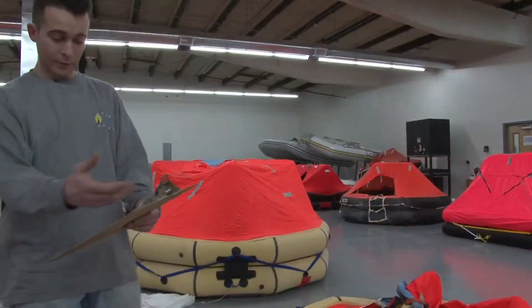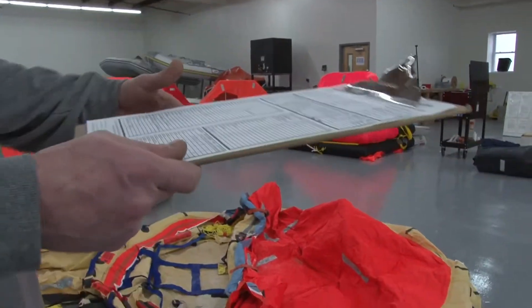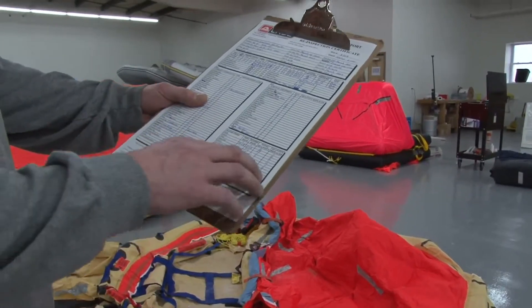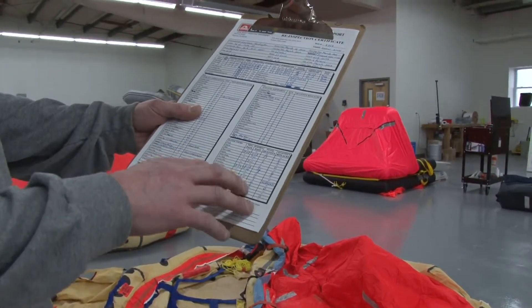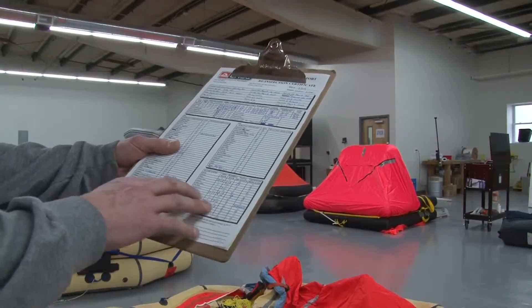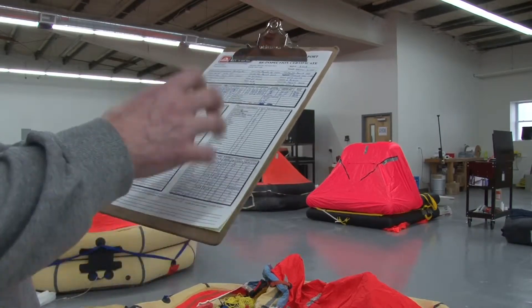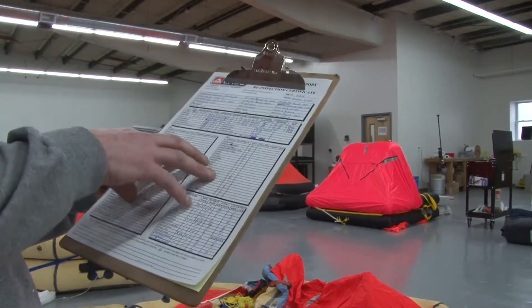I did all my tests and checked everything. Updated all the equipment that needed to be updated. Some things expired, some things weren't expired. For instance, batteries always have to get replaced every year, no matter what.